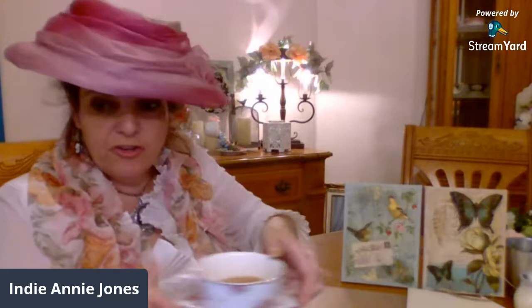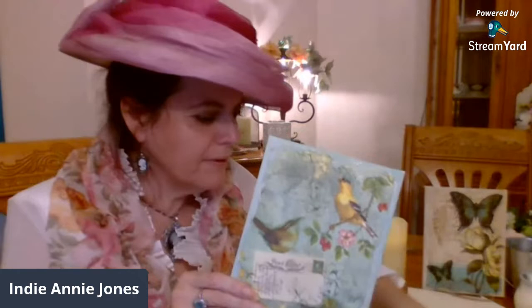Let me show you what I have done in the past. These look like little canvases that I got from the Dollar Tree. And this looks like a hand-painted work of art, because it has that canvas texture. But actually, all it is is a napkin, believe it or not — yeah, a simple little napkin.